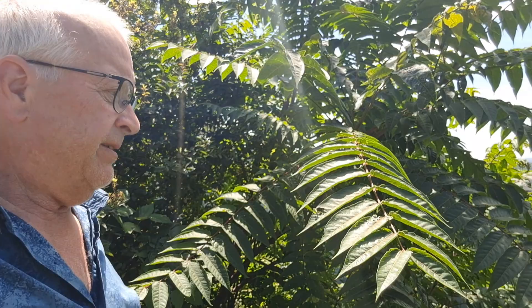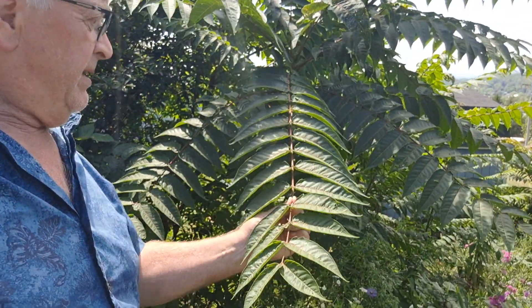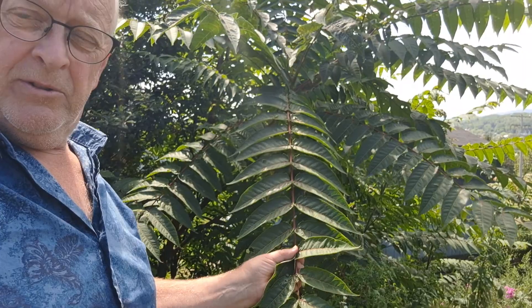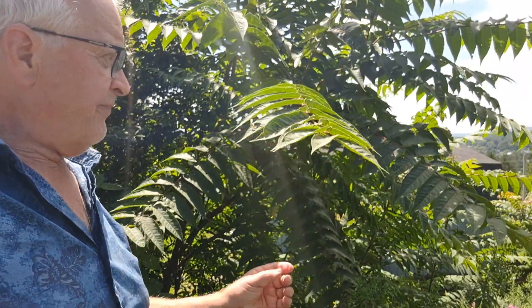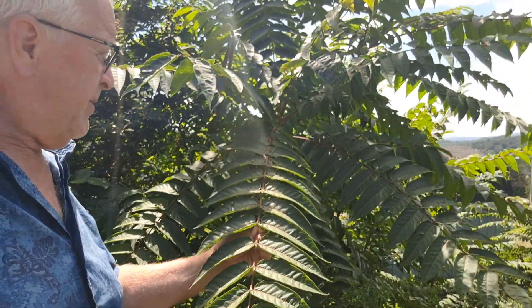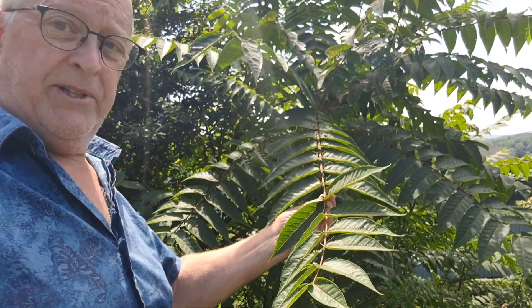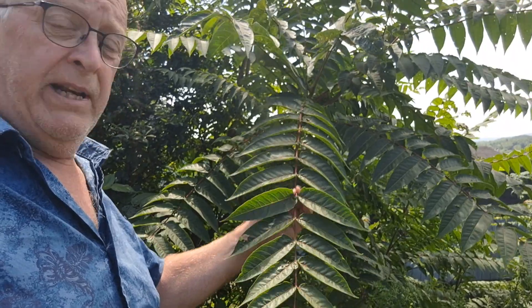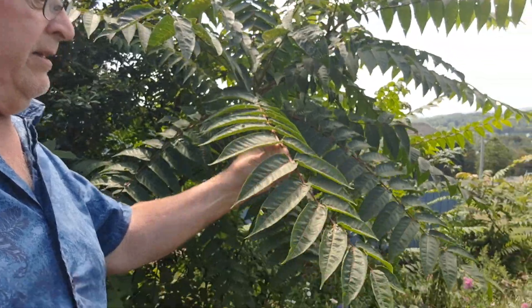I want to talk about Ailanthus, or Tree of Heaven, for a minute. It's a foreign invasive, and it's an ugly, useless tree, which is often confused with other trees like Walnut, Ash, and Hickory. But it has a lot of leaflets — this one has like 16 or 17 side-by-side leaves on a pinnately compound leaf, so there's a lot of leaflets on this thing.